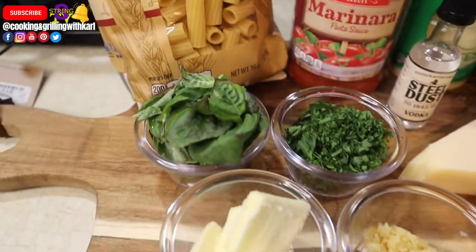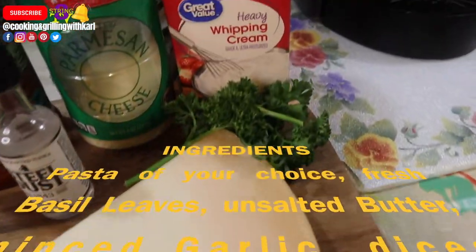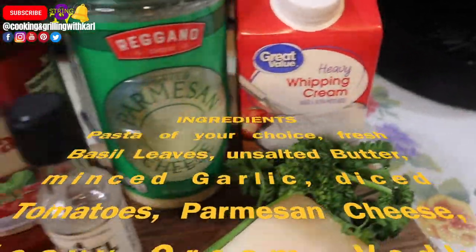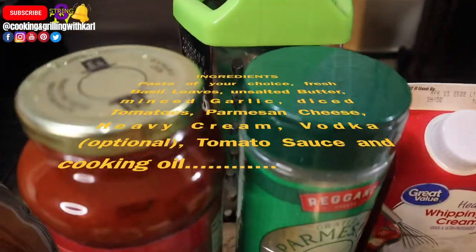The ingredients you're going to need for this recipe are pasta, fresh basil, butter, minced garlic, diced tomatoes, Parmesan cheese, heavy cream, vodka, and tomato sauce.